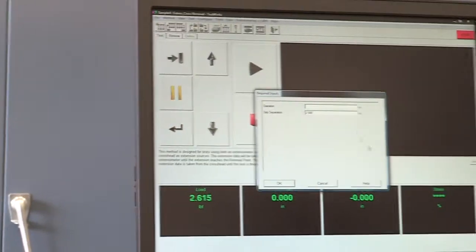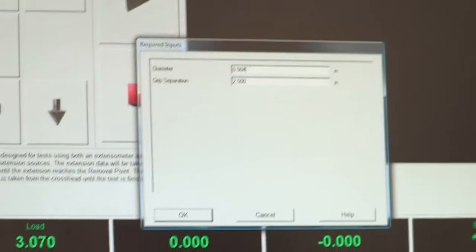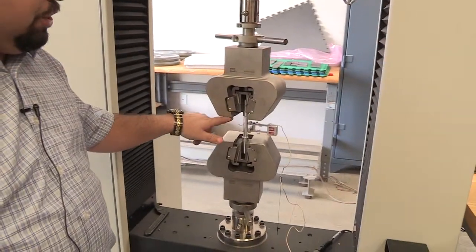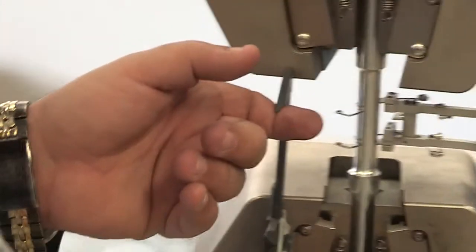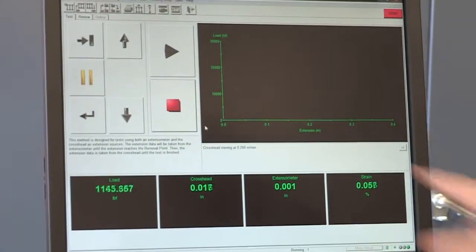Click Run. It asks for the diameter — I'll enter 0.504. It also asks for the grip separation, which is the distance between the two grips. Measure that with the caliper using this side. My reading is about 2.64 inches, so I'll enter 2.64. Now the load starts to go up.